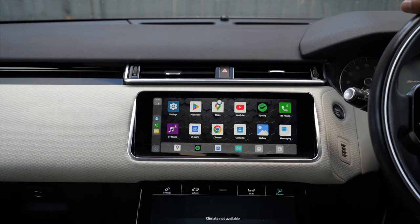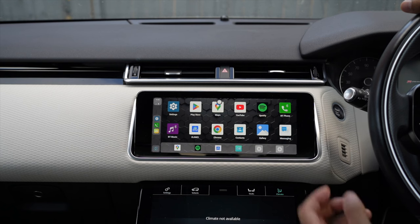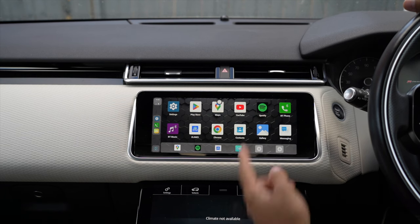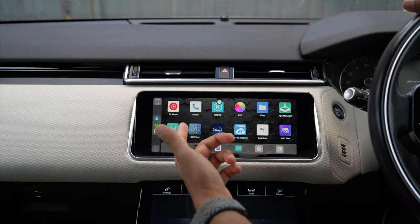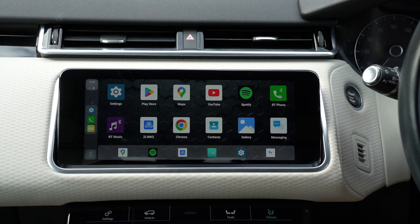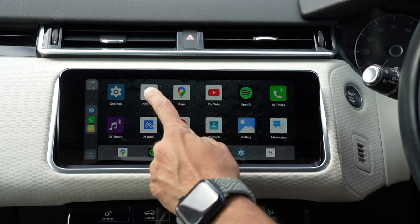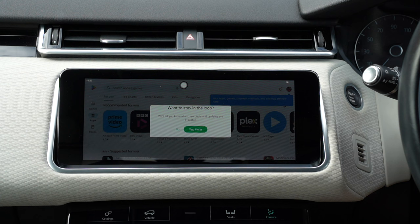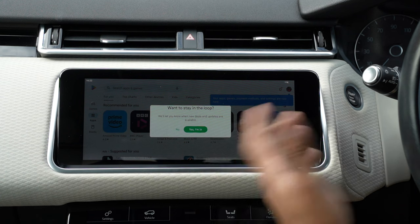This comes with some pre-installed apps. You've got widgets for Google Maps, music, and contacts. If you scroll right, there's a whole bunch of apps — very similar to what you get on Apple CarPlay and Android Auto — but the main benefit here is you can watch videos on YouTube and Netflix. You can also get other apps like Disney Plus and HBO Max.